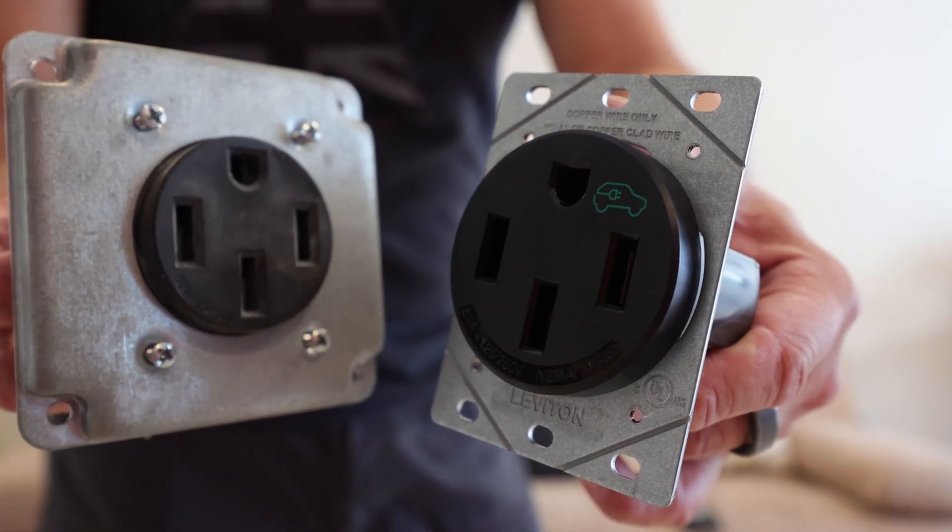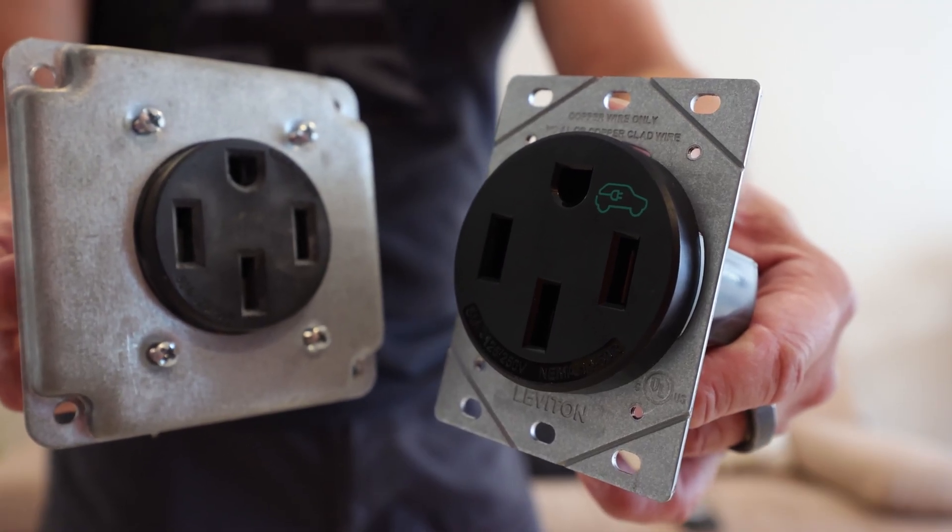Since my wall connector was already installed in an industrial box, and the new outlet's diameter is bigger than the old one, I made sure to replace the wall plate with one where my outlet actually fits through it. With that being said, let's go replace this unit into the box in my garage, put the plate on it, and test it to see if we have that problem again.